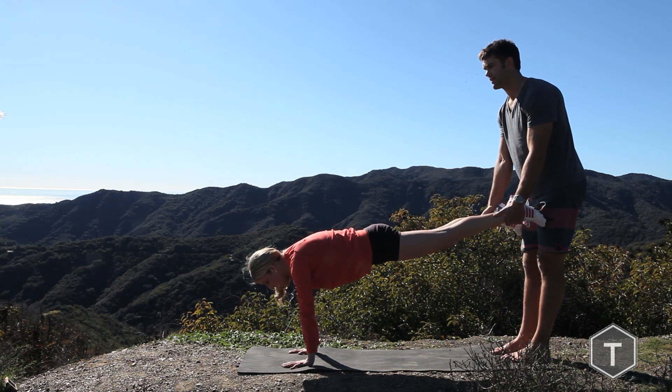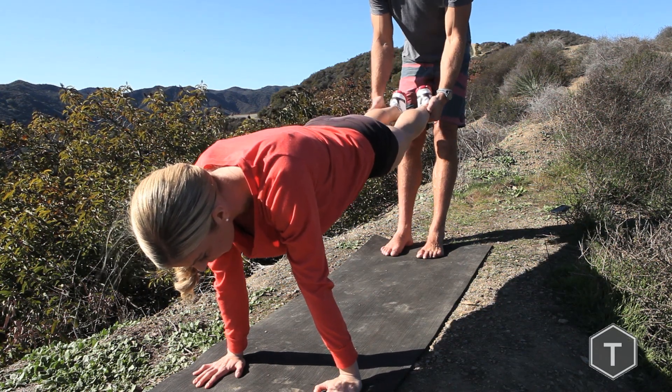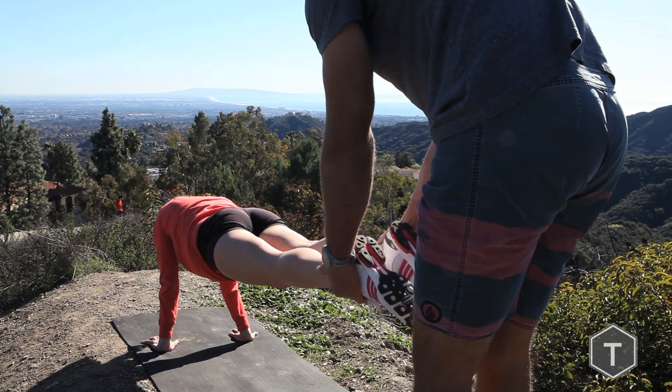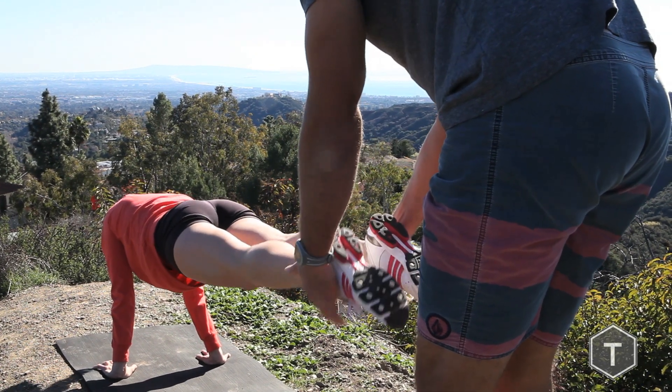And don't let it drop. Feel this in your core, Becca? Yeah. How about your arms? Yeah, I feel it both. Becca has a really strong core — see how she's barely moving her leg. You want to do about 30 seconds each partner, guys.